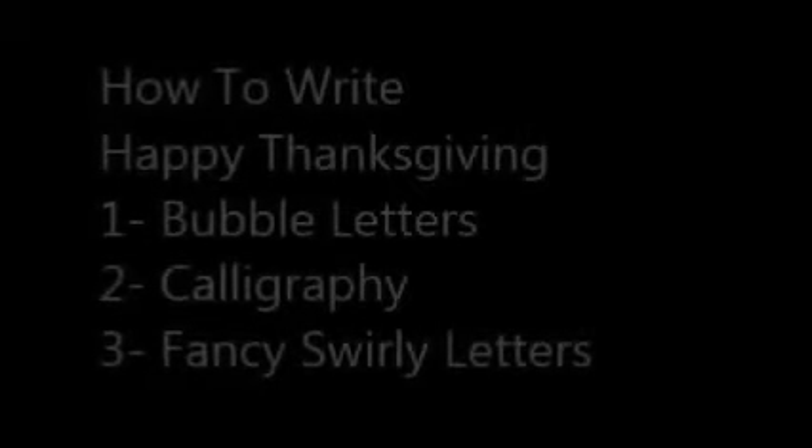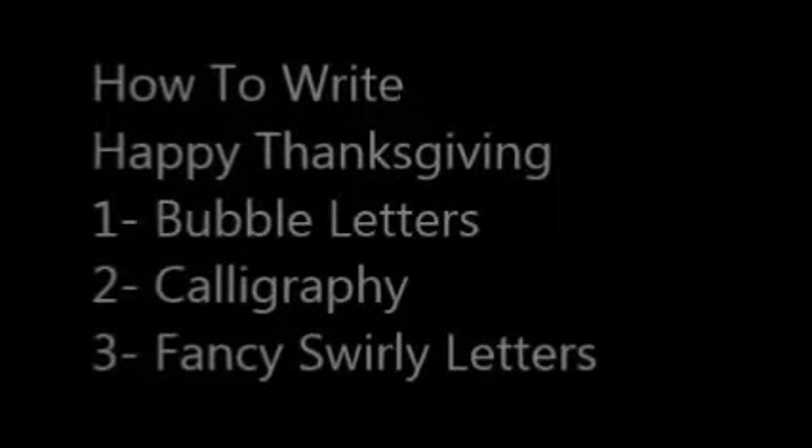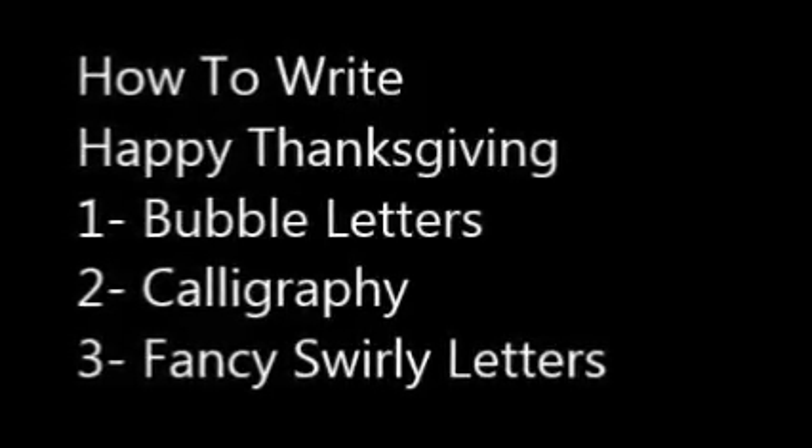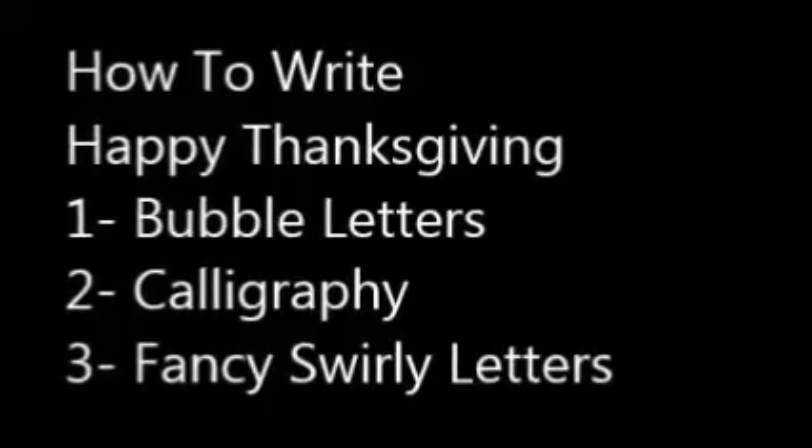Hi, this is another video from OvernightArtist.com and today I want to show you three ways to draw Happy Thanksgiving: bubble letters, calligraphy, and fancy swirly letters.